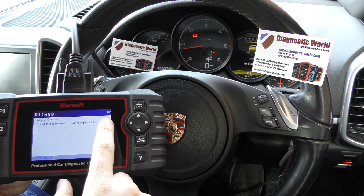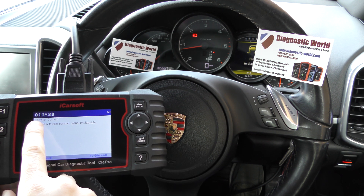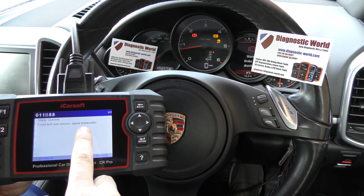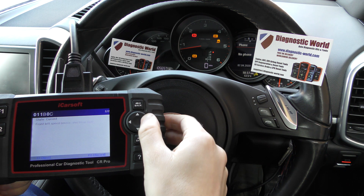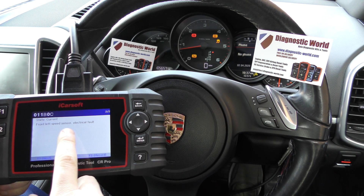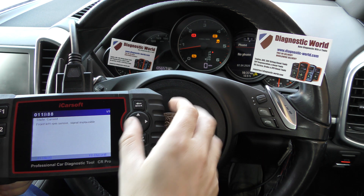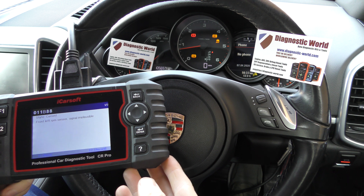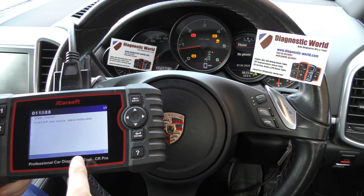We've got two faults here. We've got 011B88 — front left RPM sensor signal implausible — and then we've got 011B0C — front left speed sensor electrical fault. The speed sensor and the RPM sensor are basically the same thing, and it is an ABS sensor.